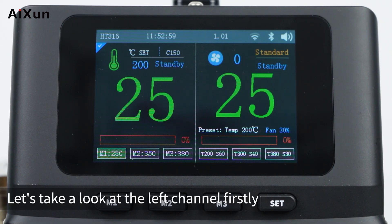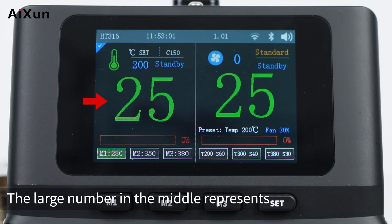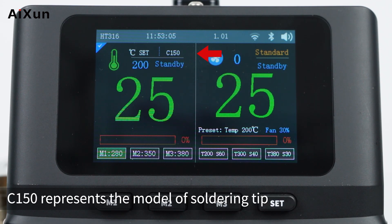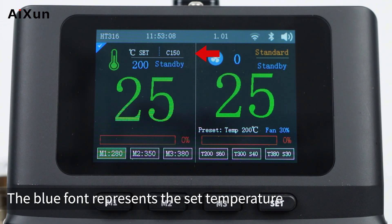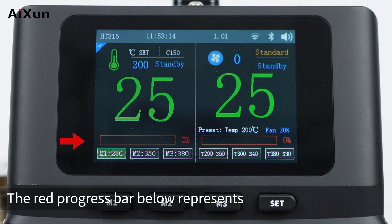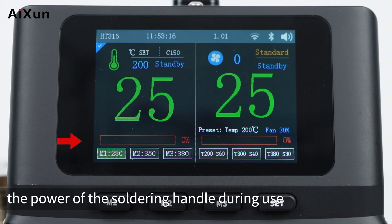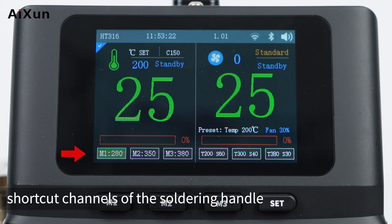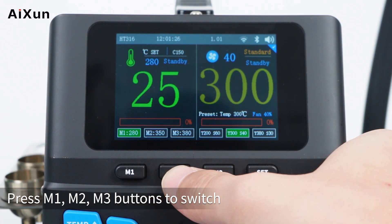On the left channel, the large number in the middle represents the current temperature of the soldering handle. C150 shows the soldering tip model. The blue font shows the set temperature and working status. The red progress bar below shows the power during use. The numbers at the bottom are temperature shortcut channels — press M1, M2, or M3 to switch.